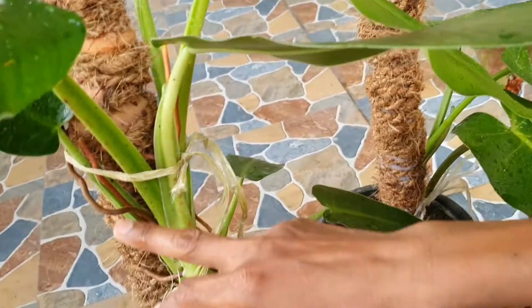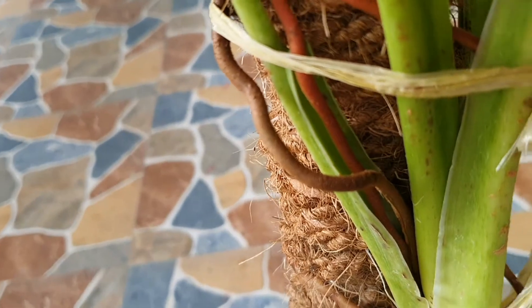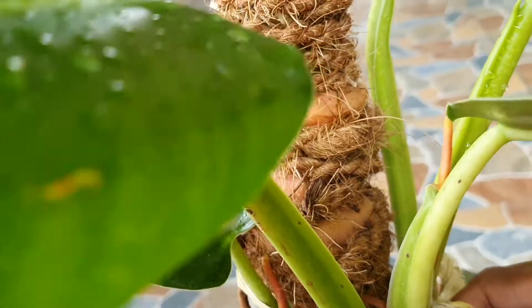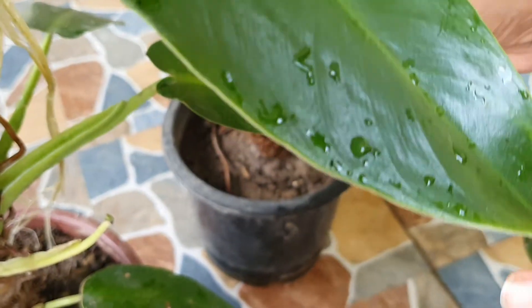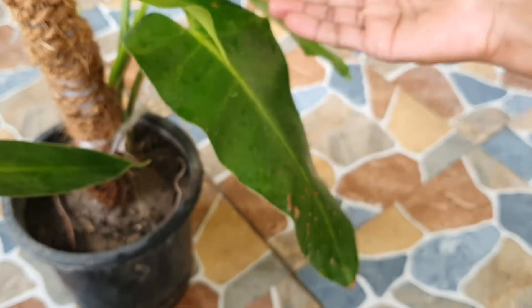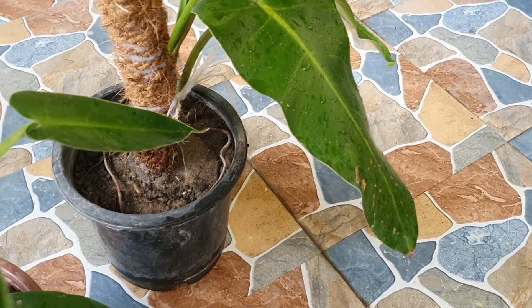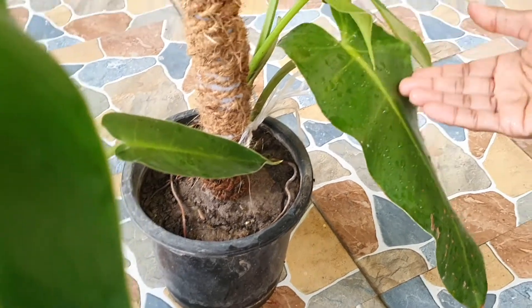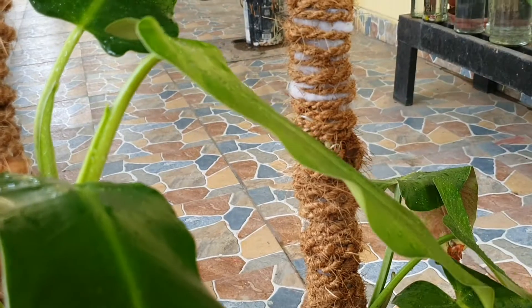It is a good way to see it. A small root goes down and this one is very small — without supporting it, this one is growing. This one is a big part and this one is a small part, but the two are the same size. You can make such a support.